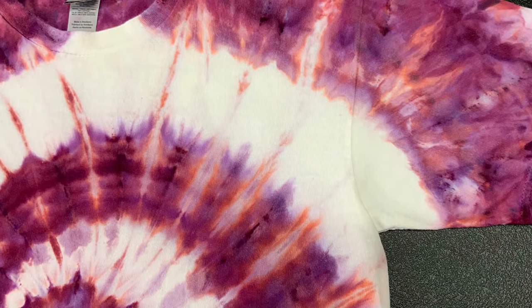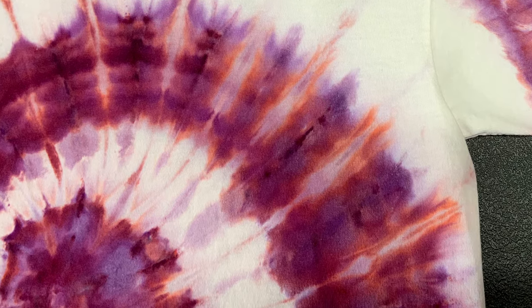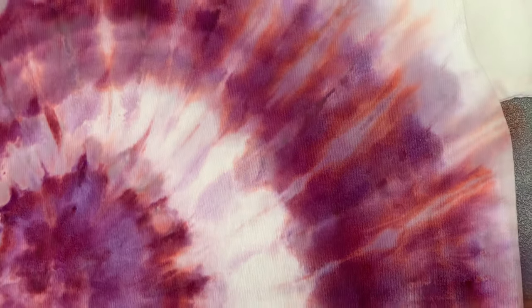I am so excited to be moving out of the reds and down through the pinks and getting into the purples, blues, and greens, because I think we're going to start seeing some really fun colors come out in the splits. I've been pretty bored lately with making these single color ice dyes in reds.